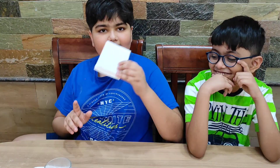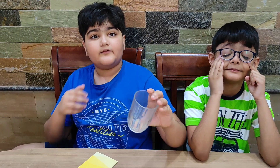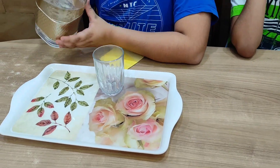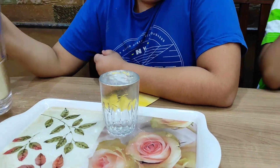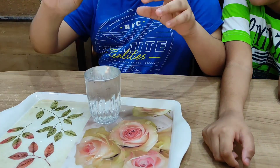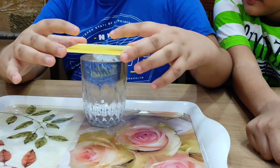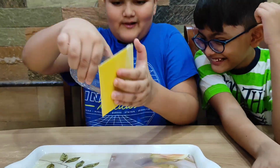So for this experiment we need a piece of cardboard and a glass filled to the brim with water. We are going to fill it right now. And then you put the cardboard piece over the water, like this, and then you flip it.